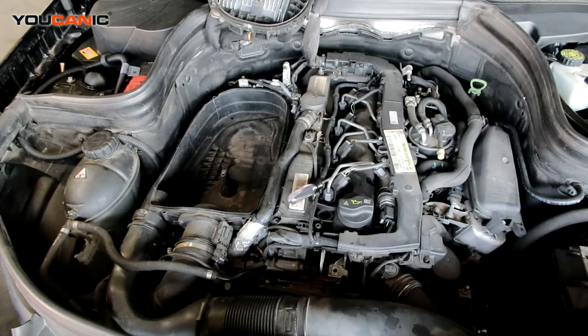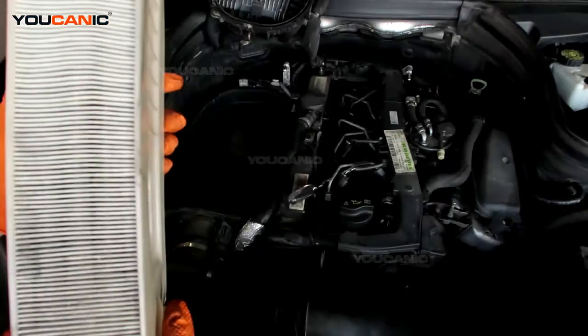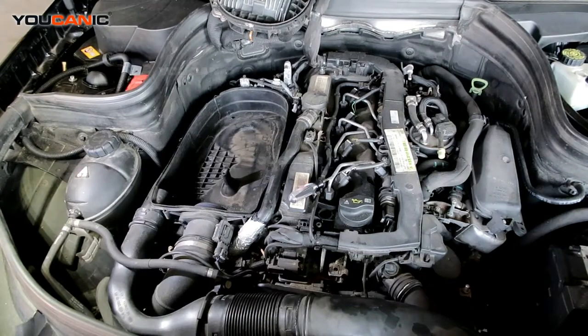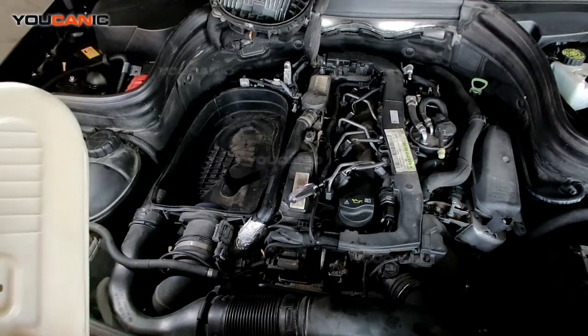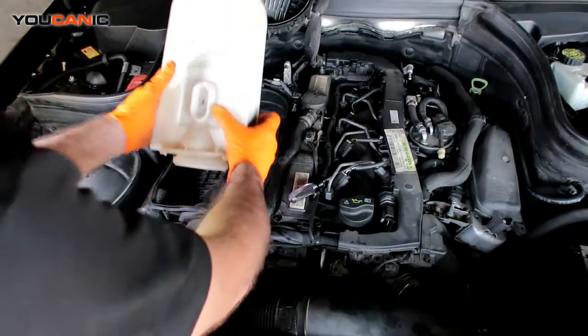There we go — got our air filter here. We're going to go ahead and get our new air filter and then install it. So we've gone ahead and got our new air filter. We're just going to go ahead and reinstall it — almost the same procedure, just in reverse.